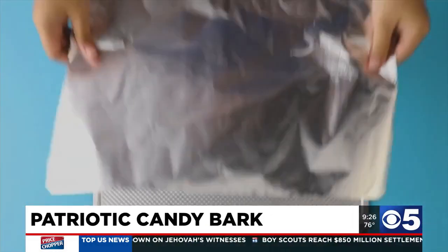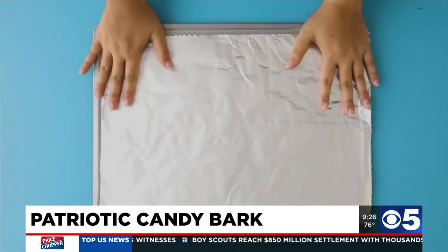And if you're a fan of a sweet and salty combo, then we have the perfect 4th of July treat. This is a recipe for patriotic candy bark. Start with a large baking sheet and cover with foil. Use non-stick spray across the top.